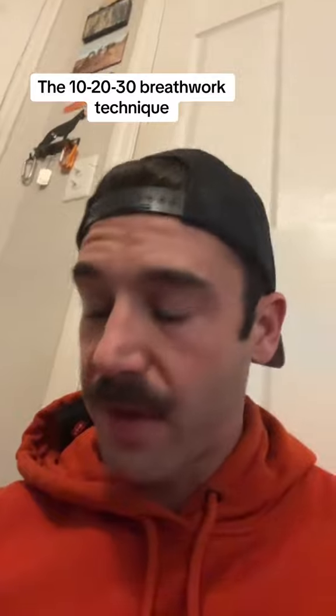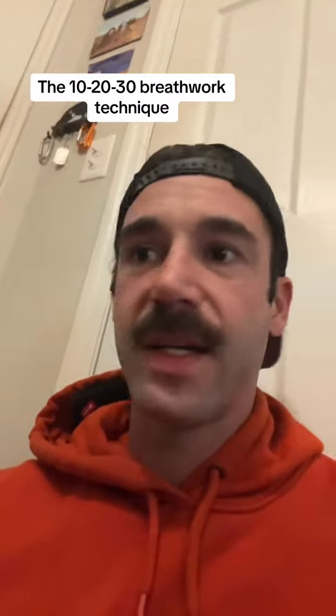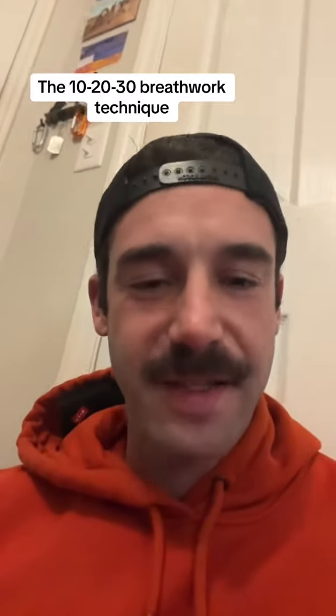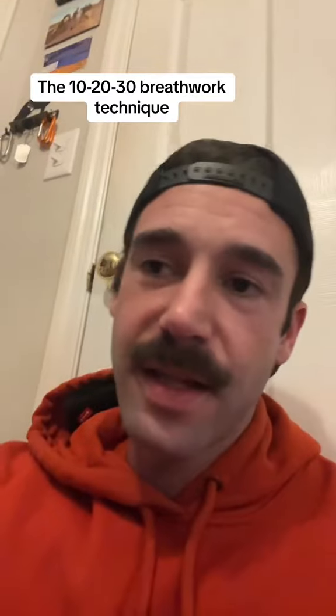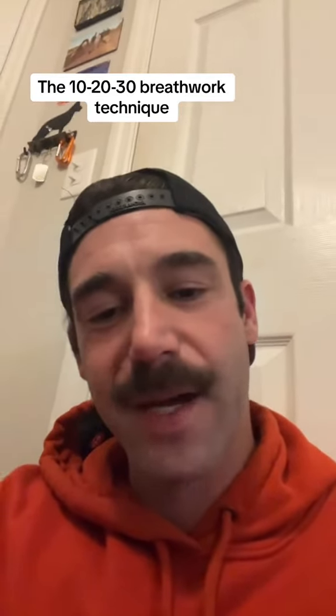It always makes sense a couple days later. I just call it the 10-20-30 breathwork technique — it completely resets your nervous system. If you're feeling anxiety, depression, or overwhelmed, I think this will really help. Comment below if you try it and let me know what your message was. If you want to book a session, my site's in the bio. See you later.